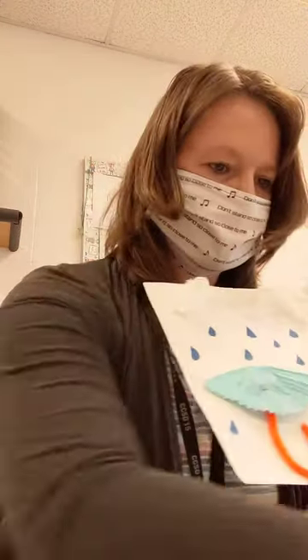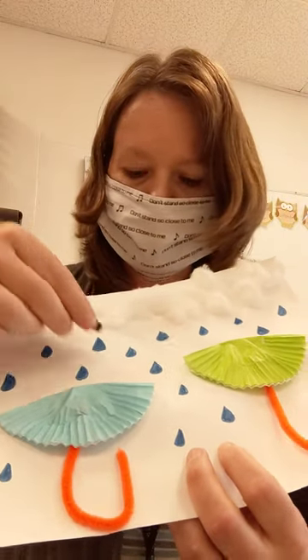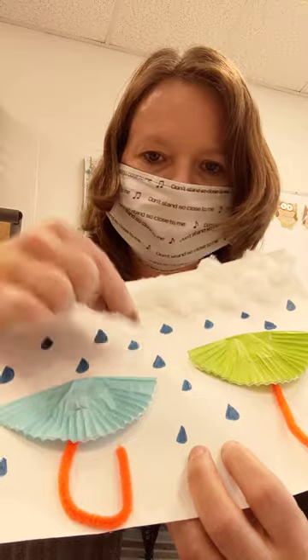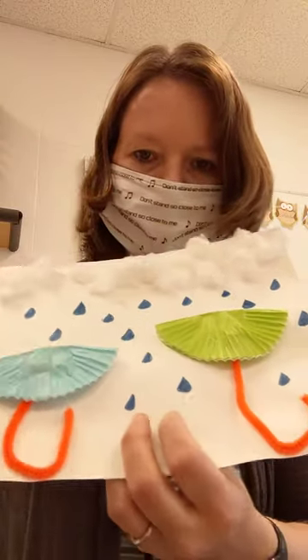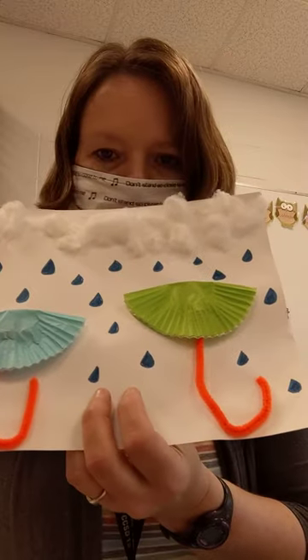Last, you're going to take a crayon or a marker and make raindrops. You can make circles and color them in, or you can do dots — you're going to make raindrops all over the page. And that's your umbrella picture!